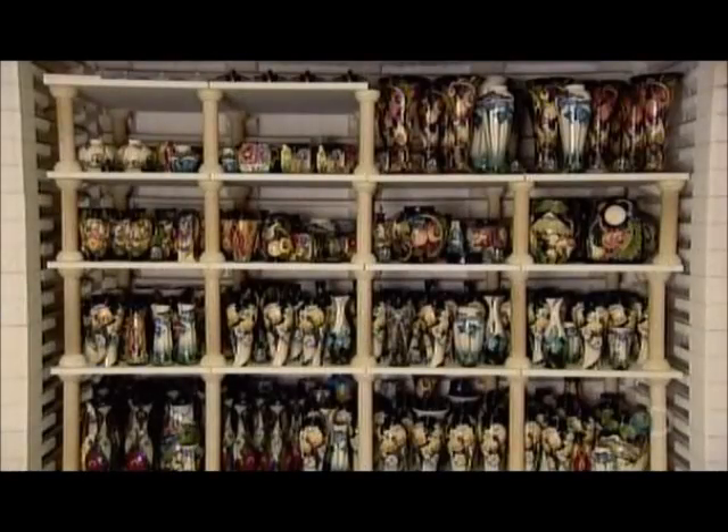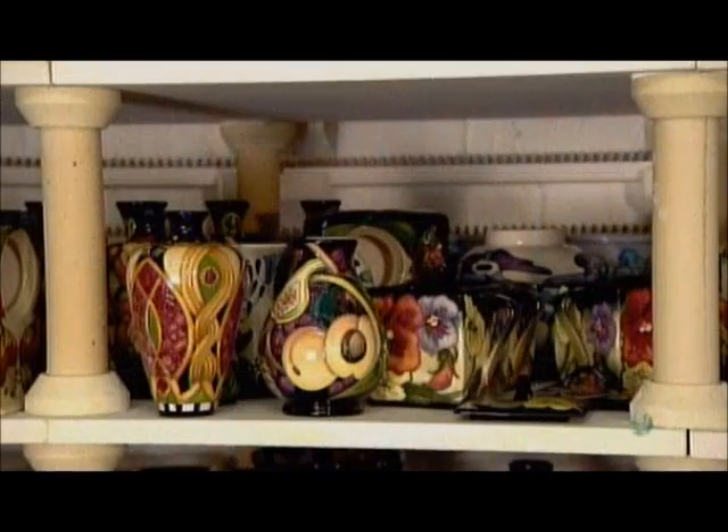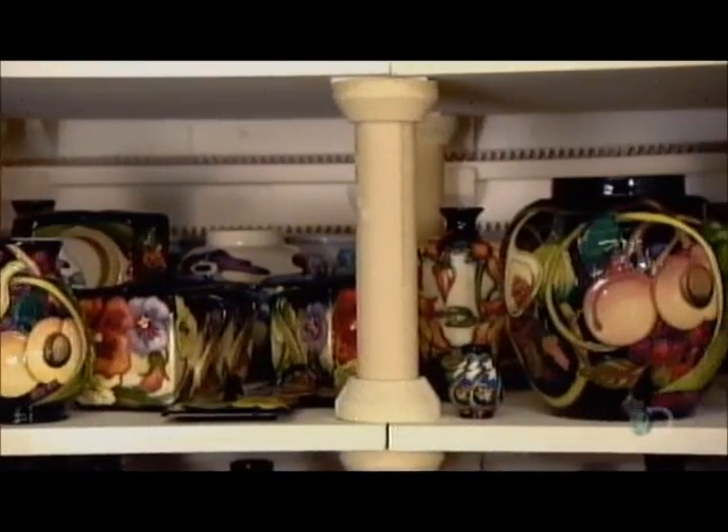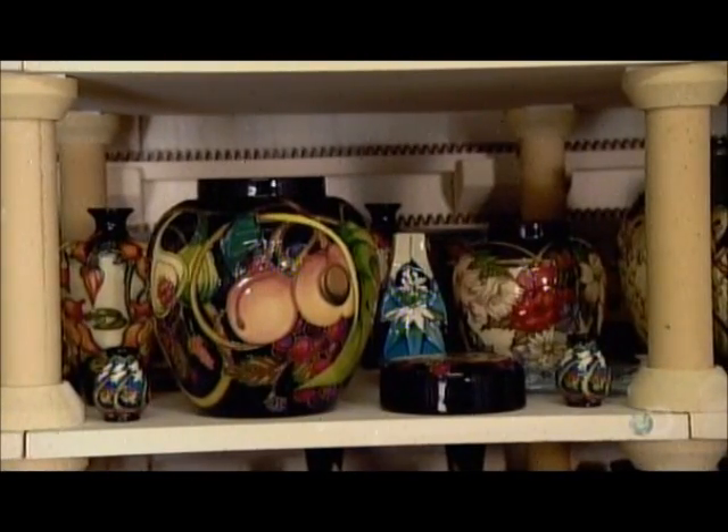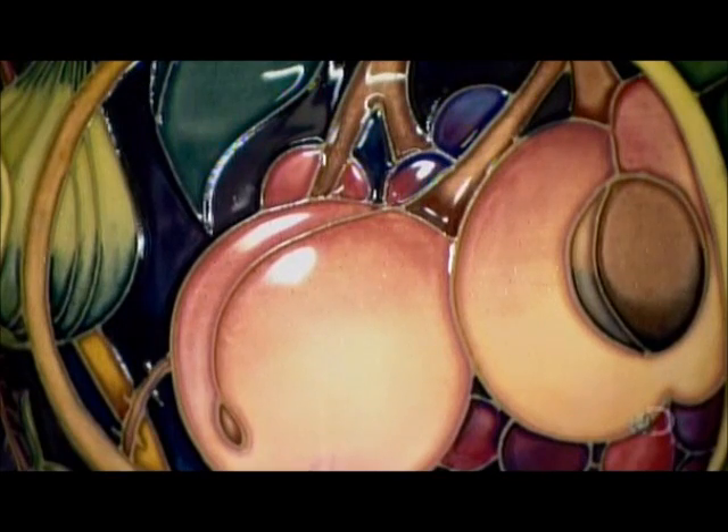Once the glaze dries, it's back into the kiln for a second firing — this one overnight at just above 1,100 degrees Celsius. The powdered glass in the glaze melts, forming a solid glass layer over the painted clay surface.